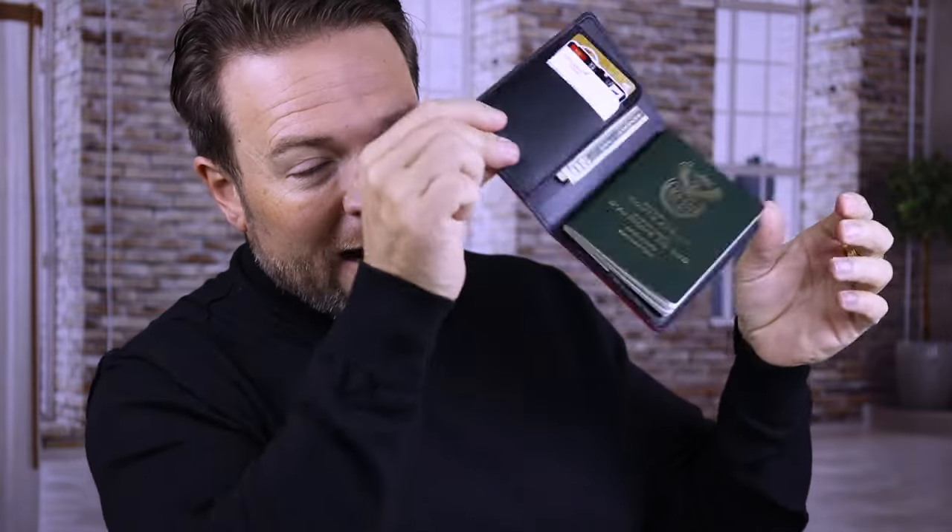Besides from the very luxurious, soft feel of the leather, the great craftsmanship, and the fact that it's quite simple and compact — just look how nothing falls out. Everything is very stable inside there. Your passport's not sliding out, your cards are not falling out, not even my cash is slipping out. That's something that you don't need to worry about when you're traveling — losing passports and cards and cash.